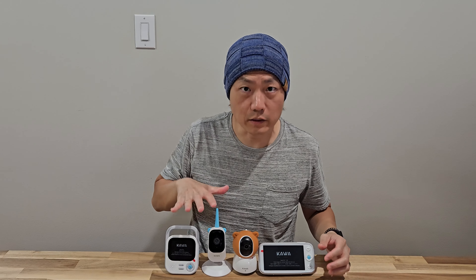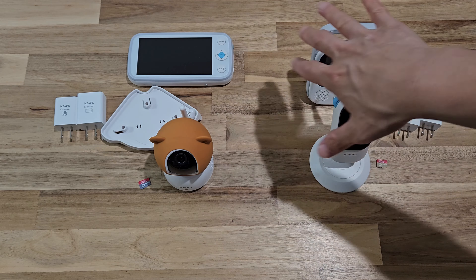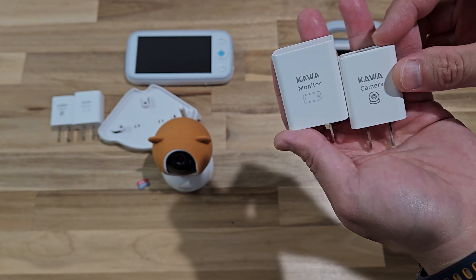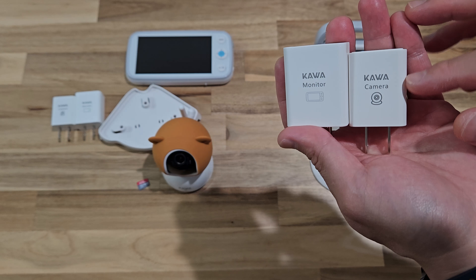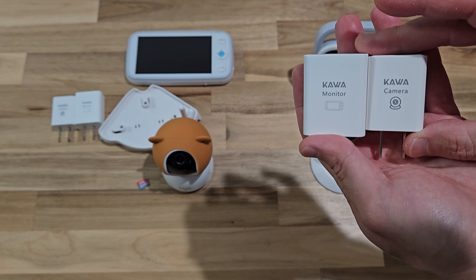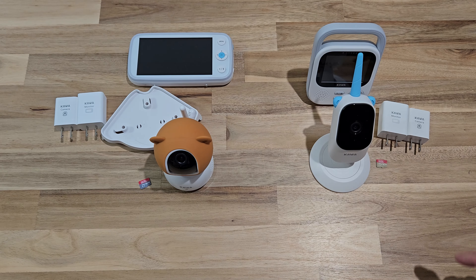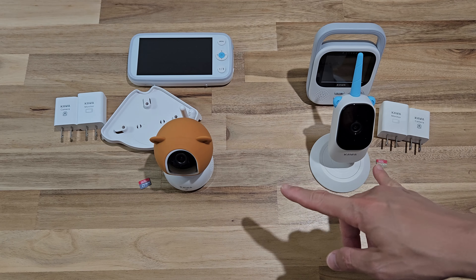Here are both products side by side — this is the S5 and this is the S7. Let me read the instructions and then try them out. Let's talk about some exterior differences and similarities. The similar items are the chargers — both provide two different chargers, one for the camera and one for the monitor, so it's easy to distinguish which to plug in where. Another similarity is that both record in 2K resolution.